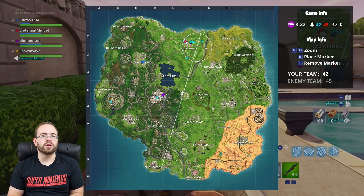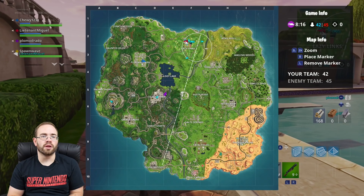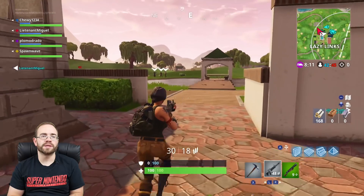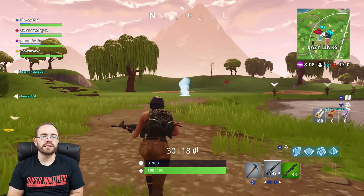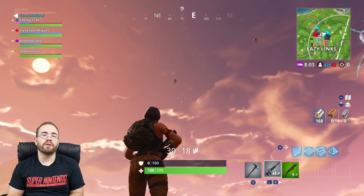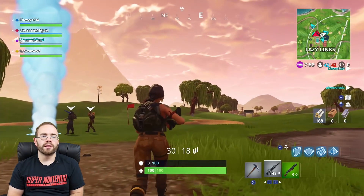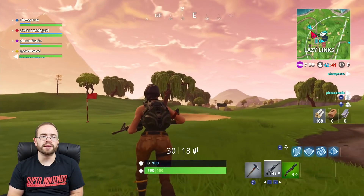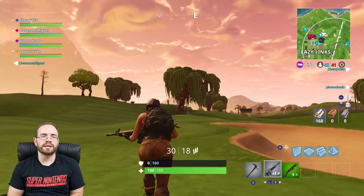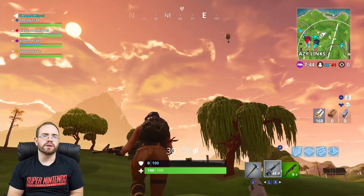I pretty much started out in the circle and I have to wait for people to show up because there's another eight minutes before the storm completely closes in. So it's going to be a lot of waiting, but I'll keep looking around for weapons. There are supply drops happening — you can see a couple showing up now. I kind of want to get a sniper so we can check out the scoped sensitivity, since it's different in scoped than in regular sweeping around.